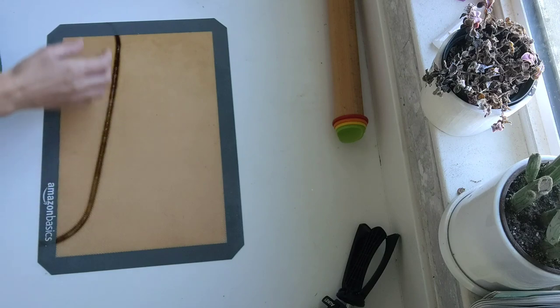Hi guys, I'm Emily with Rustic Passion Studio and today I'm going to show you how to make this cute little flower pot tumbler. So we're going to go ahead and get started here.